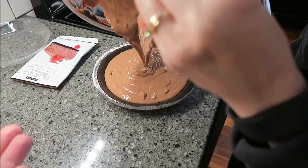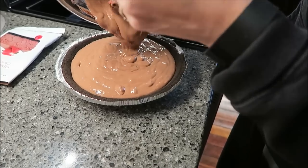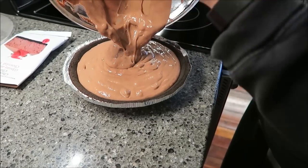This is going to bake for 40 minutes. When it is finished — when it comes out of the oven — I will show it to you.